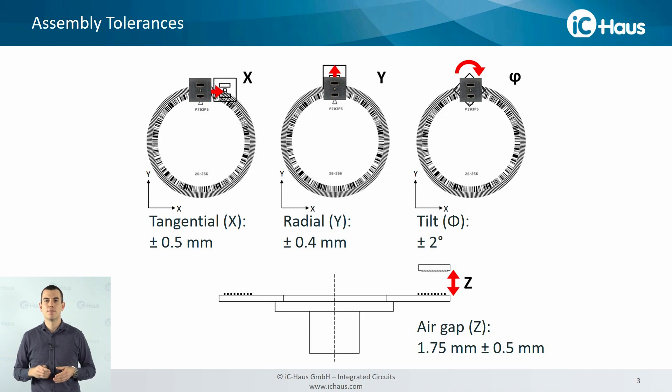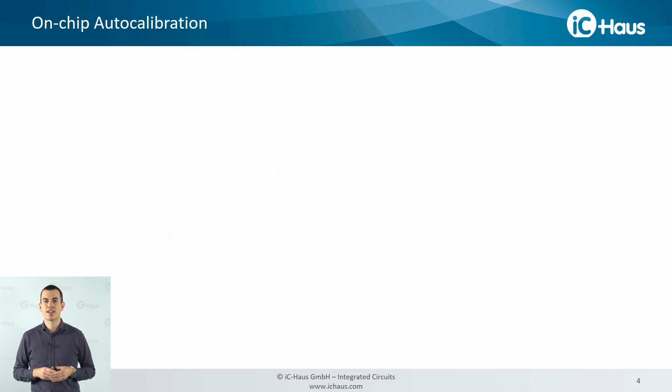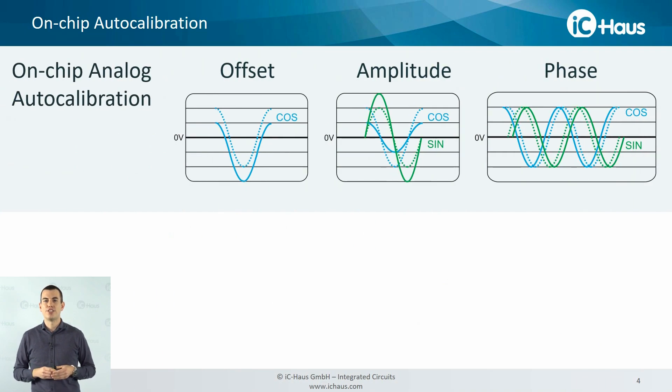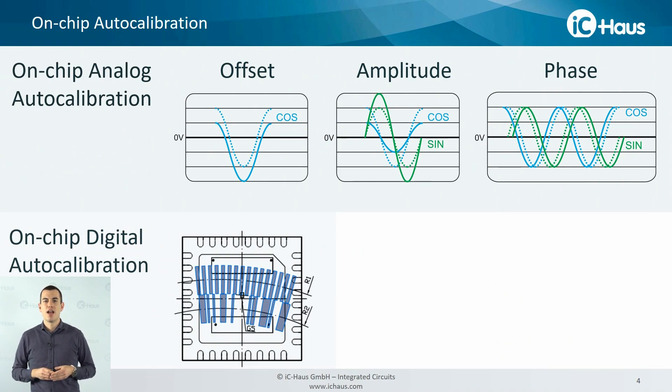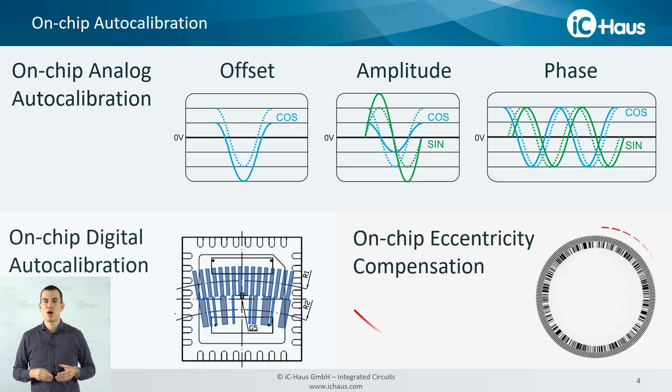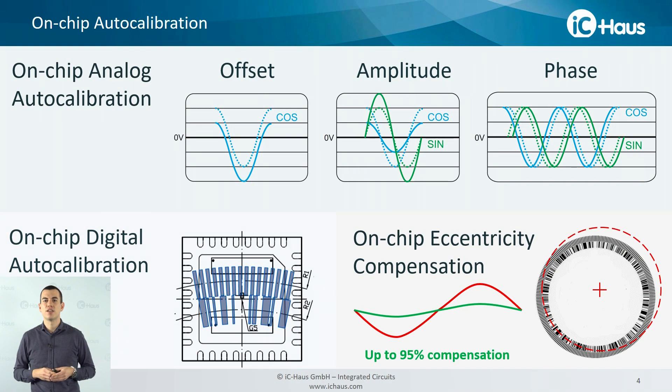After mechanically setting up the system, all you need to do is start the on-chip auto-calibration features. We have an analog auto-calibration that compensates for offset, amplitude and phase error of the analog signals, so that the integrated 14-bit interpolator will always be fed with highest signal quality. On top, we have digital auto-calibration that compensates for misalignment or phase error of the incremental and absolute track so that the system works as an ideal position sensor. Last but not least, we have integrated a digital algorithm that compensates for up to 95% of the long-wave eccentricity error caused by radial run-out of the target.